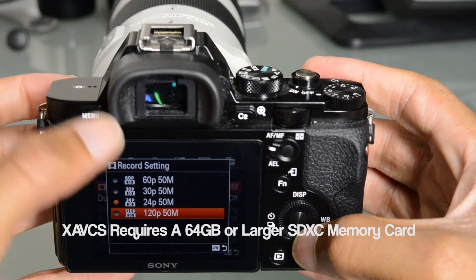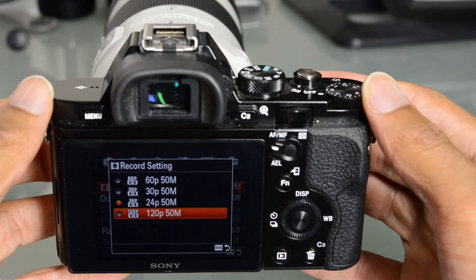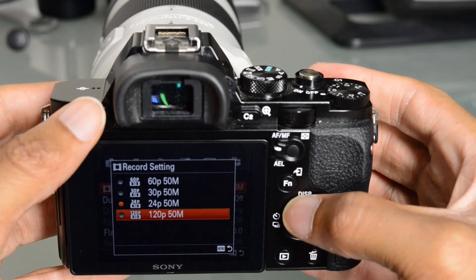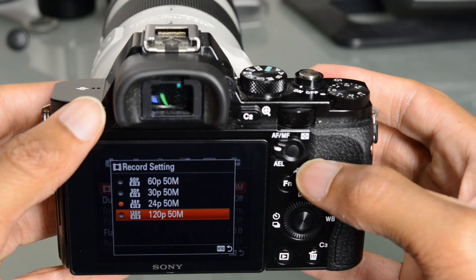If we drop down to 720p, we can actually do 120 frames a second. Unfortunately, I haven't had an opportunity to test that yet, but in a future update video I may have to do that as well. All the video footage that I'll show you during this review was shot in XAVCS at 24 frames per second.